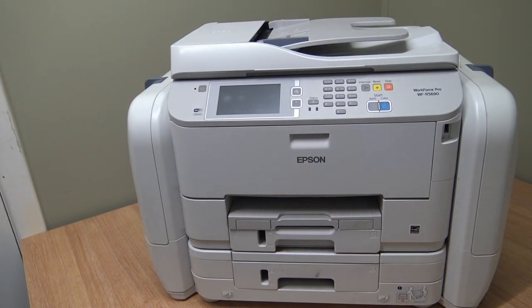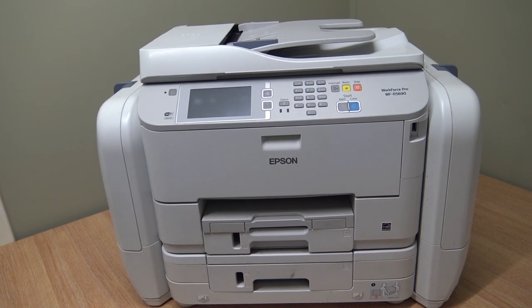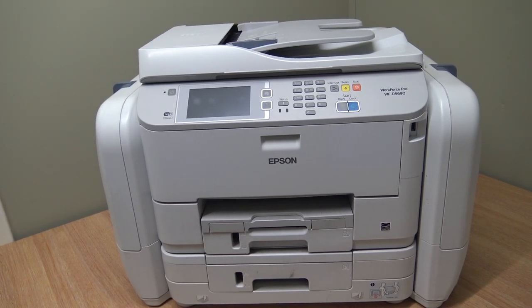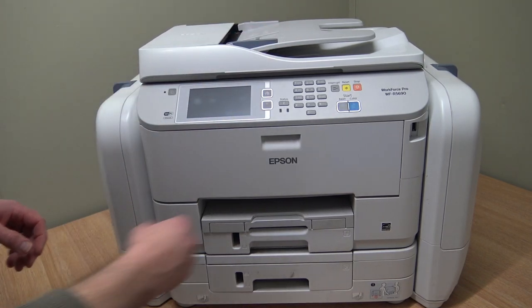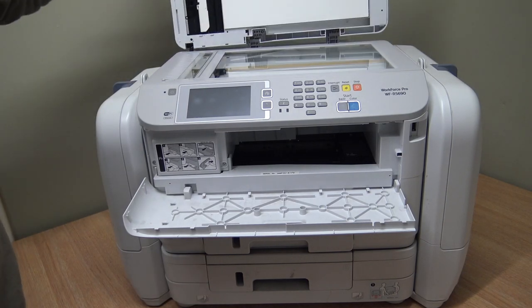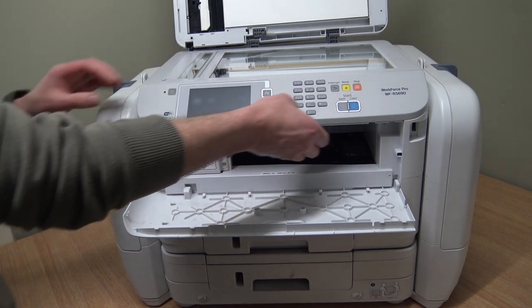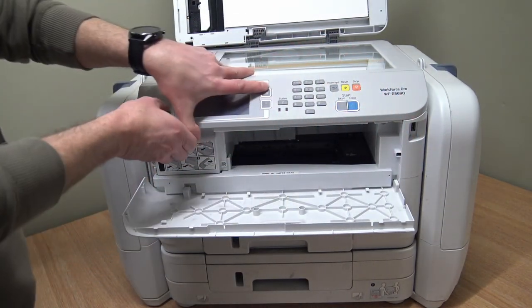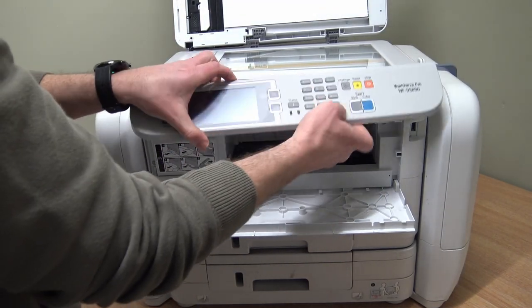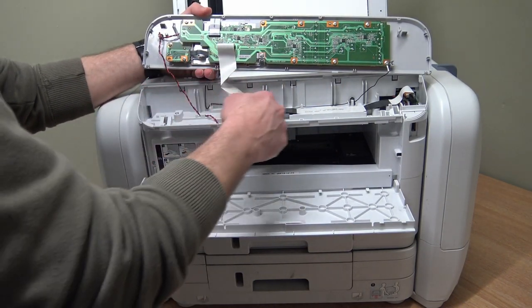I've got a scrap machine with various faults on it, so I'm going to rob the scanner unit from it and fit it to this machine instead. But I'll show you exactly what the fault is so it can be understood. We're going to take this whole scanner unit off. To do that I'm going to open the front cover, lift the document feeder up off the machine, and take this display off - it just clips off like this. Now you've got a ribbon cable underneath the control panel which feeds along here and goes into a board.